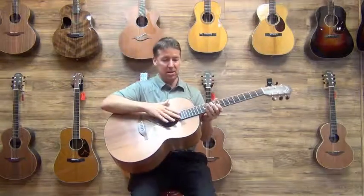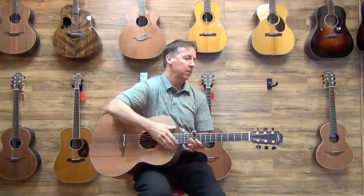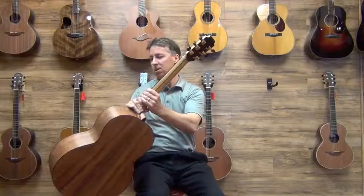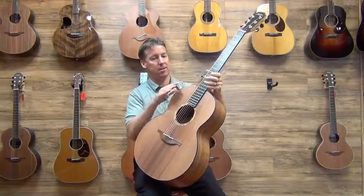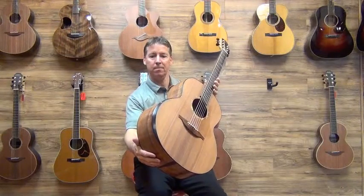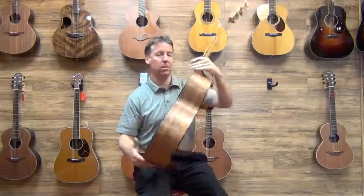It's an F50 so it's got the asymmetrical fingerboard end with the cool sound hole decorative. It's got the back strap overlay with the gold go-toe tuners, all master grade woods, and this one actually has the ebony binding and sound box bevel — you can see that. This one just came in, it's our latest, and it is absolutely stunning.